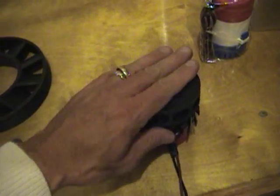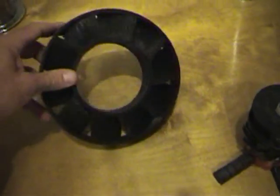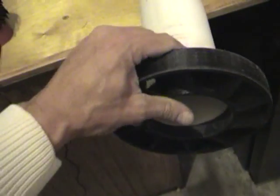These magnets, as they spin around on the inside, are going to spin the impeller which is actually on the outside — going on the outside of the 3 inch PVC, which also has magnets pressed into the holes.